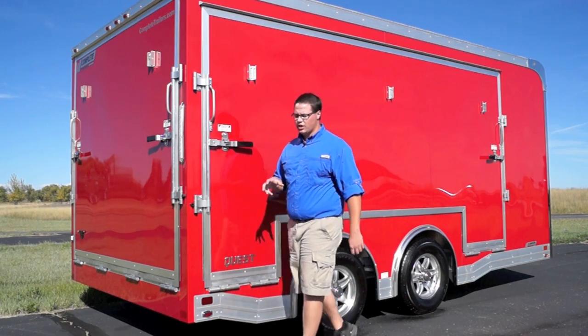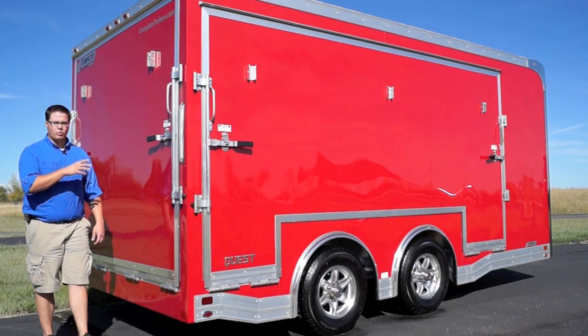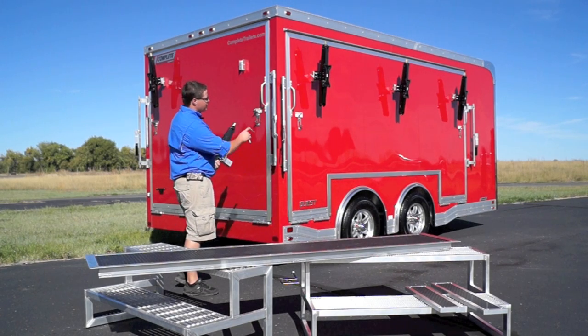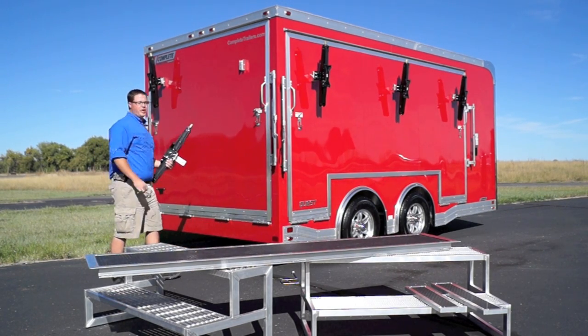As we move here towards the rear of the trailer you'll see that we've also done a stage on the rear ramp door with two stage legs, and this is also dual spring assisted as you bring it down. We've got all of our stage legs in place — three on our 12 foot door and then two here on our rear ramp door.